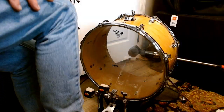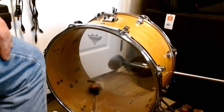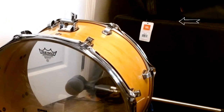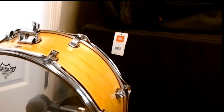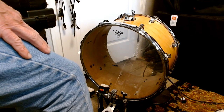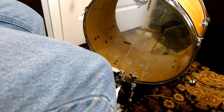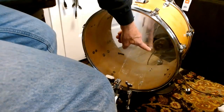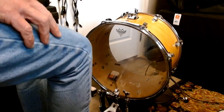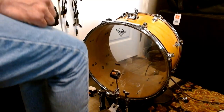All right, here's the B-52 micing the front head. And now playing into it. We've moved the B-52 into the bass drum — it's about three inches away from the inside of the batter head. Here we go.